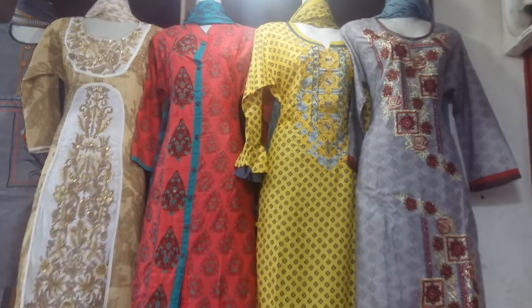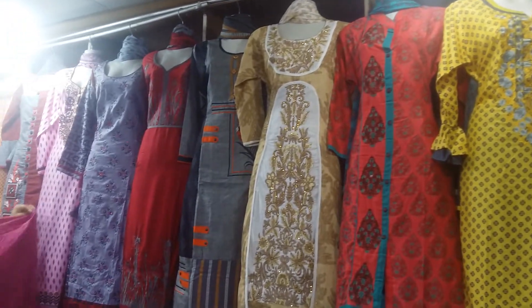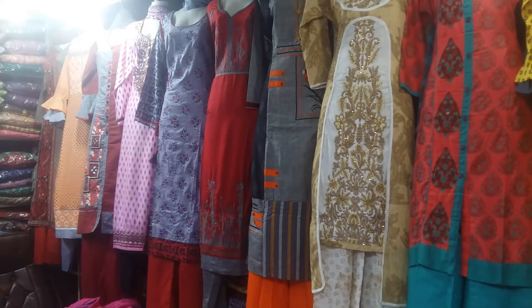Assalamualaikum viewers, welcome back to RajFashan. Today we are going to show you the Dilly Bootyks, or the original Bootyks 3-piece.